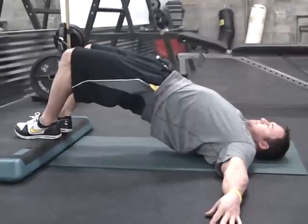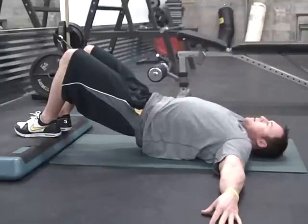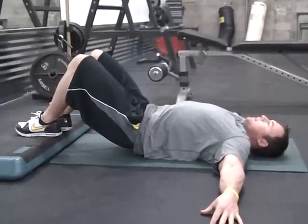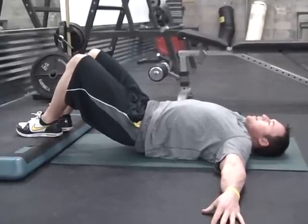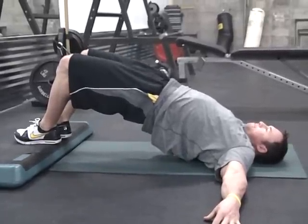Squeeze the glutes, pressing the hips high into the air, creating a flat line from the knee to the chest. Maintain the position for a split second, allow yourself to come back down to the floor, and repeat — contracting the glutes, pressing in with the heels, and opening the hips as high as you possibly can.